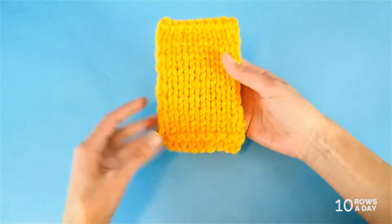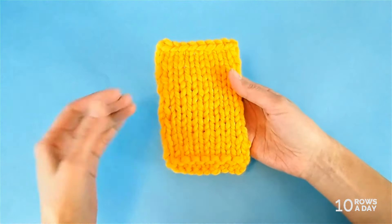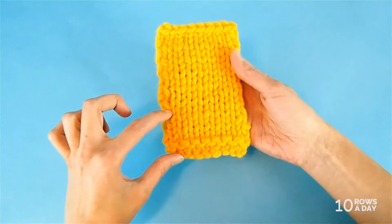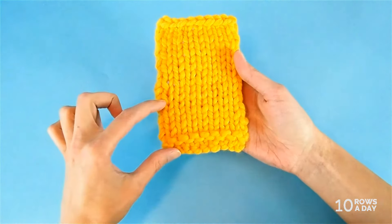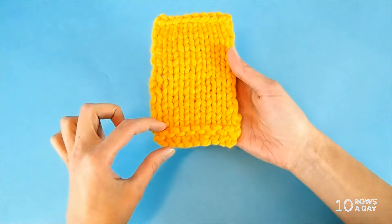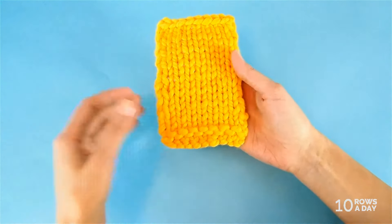I have a little swatch over here. Here's the cast-on edge and here's the bind-off edge. Let's assume that after I bound off all stitches I decided to change this part of the swatch — make it shorter, change the part done in garter stitch, change it for ribbing, or make it longer because this piece is too short. In any of those cases we have to do something to the work over here to get to the open stitches. And here's how we do it.